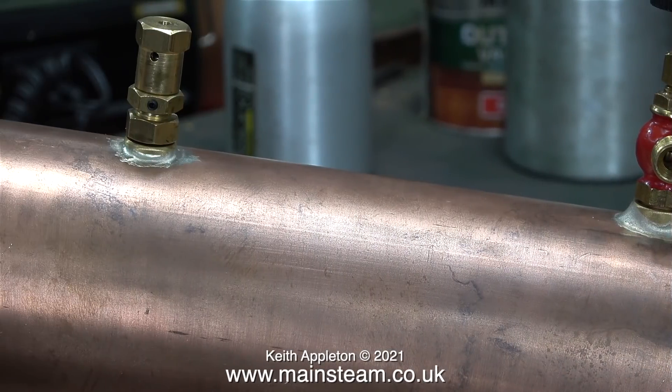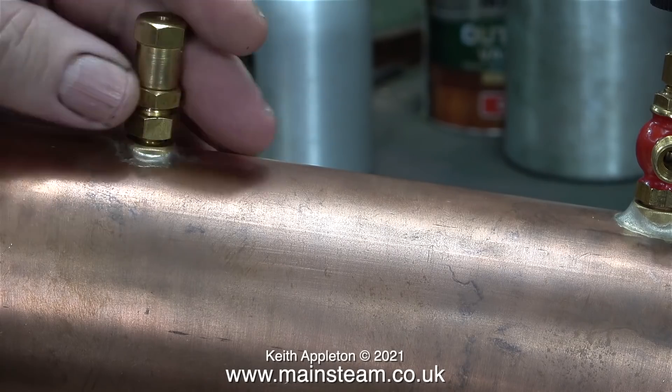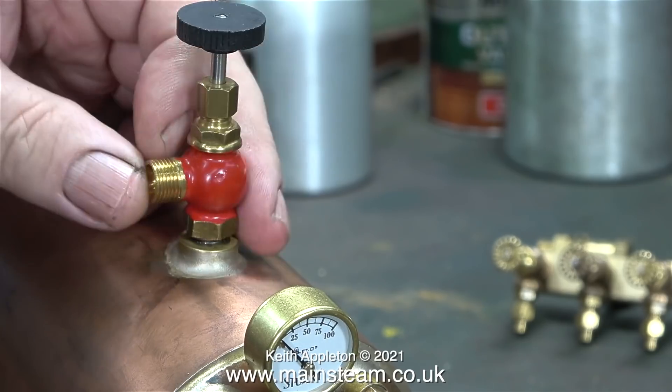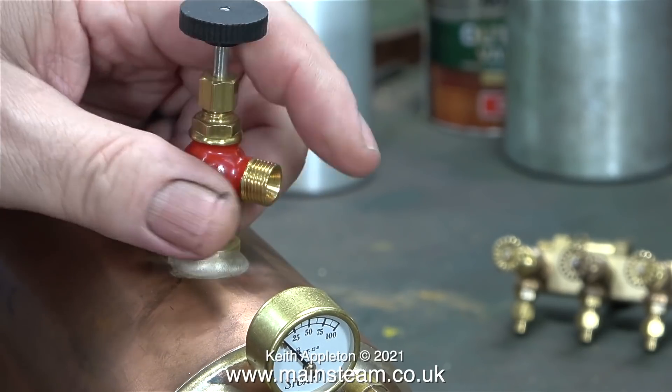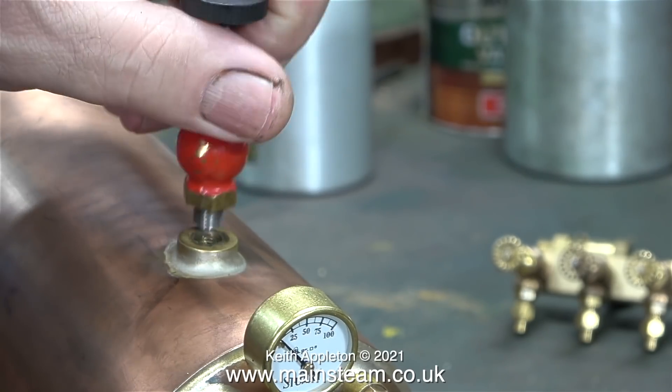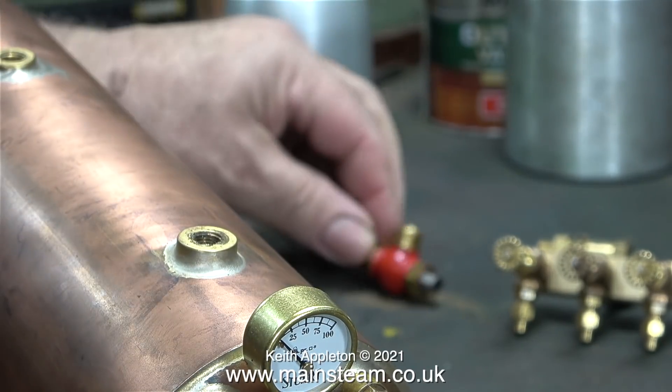The next part to go is the safety valve. It's a Stuart safety valve and I've never liked them, but I have to use one because this is a Stuart boiler and this is a Stuart steam tap. These are very good and very strong, and the screw thread that holds the tap into the boiler bushes is made from stainless steel.